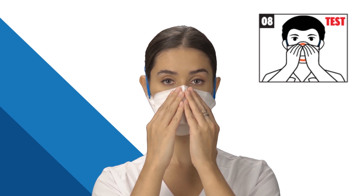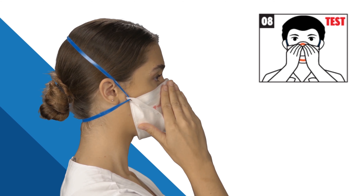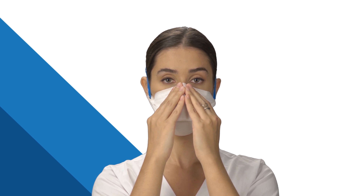Using both hands simultaneously, use your fingertips and press the foam to mold the mask tightly on your face. For best fitting, start from the top of your nose through both sides of the nose and the cheeks. This is important to ensure an adequate seal between the mask and face around the nose.